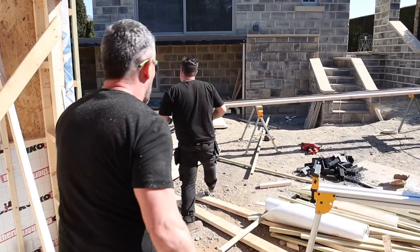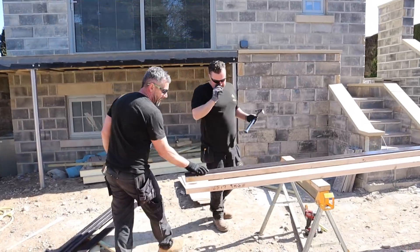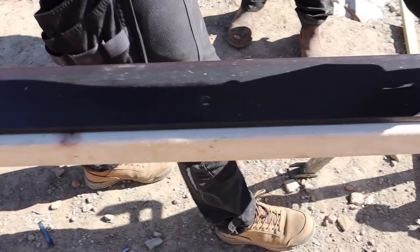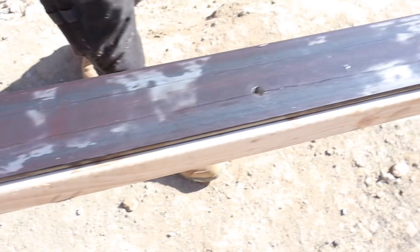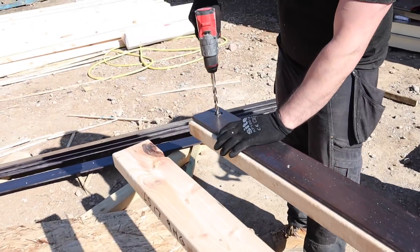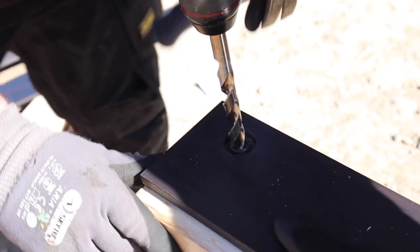So we've got this steel plate — it's 100mm by 10mm — and yesterday Adam went down it with the mag drill and drilled a series of holes at 400mm centres, alternated up-down all the way along. What we're going to do now: we've sat the steel on top of one piece of timber and Adam's going to clamp the steel so it doesn't move.